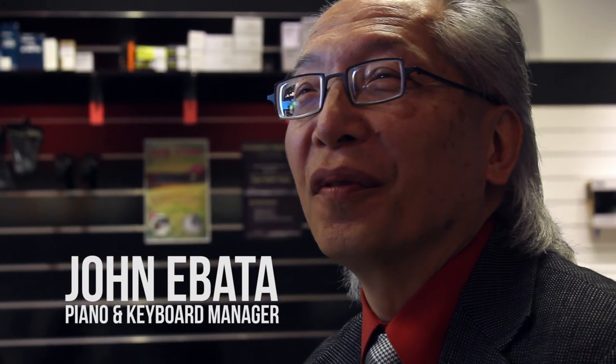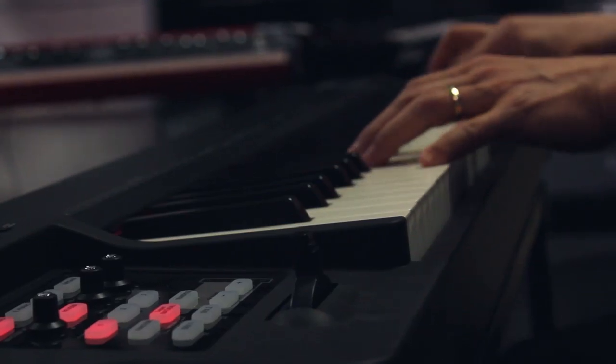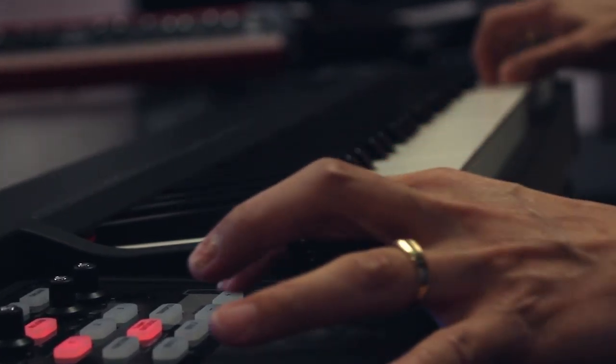Roland's new RD-64 is sort of the dream come true for a lot of live musicians and pianists. It has to feel pro, and the keybed on this is from the RD-series — great action.